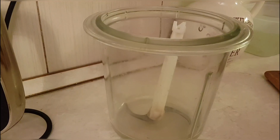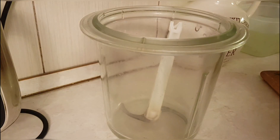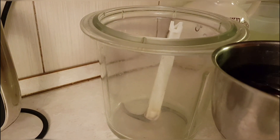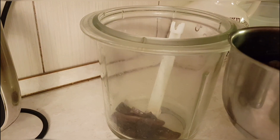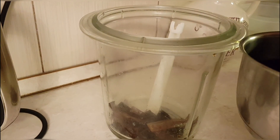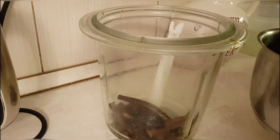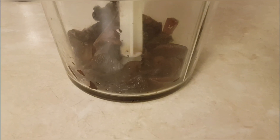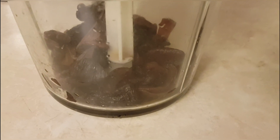The pre-boiled mushrooms I place into such a chopper — if you don't have one, you can use a meat grinder or blender. Our task is to chop the boiled mushrooms finely. So we grind the mushrooms.